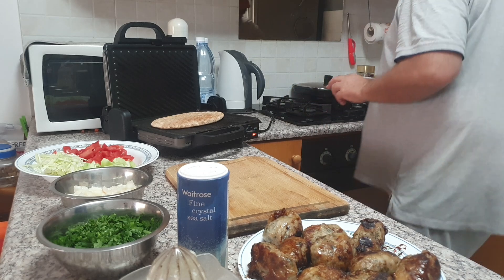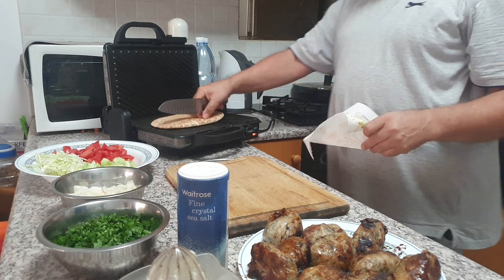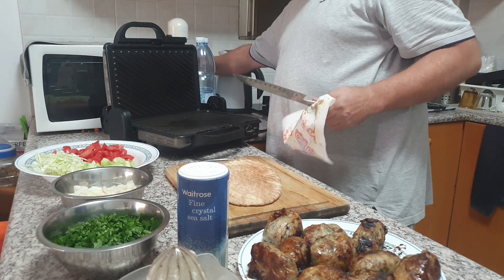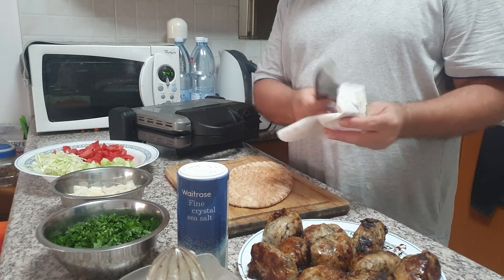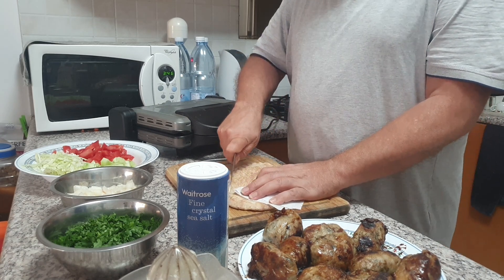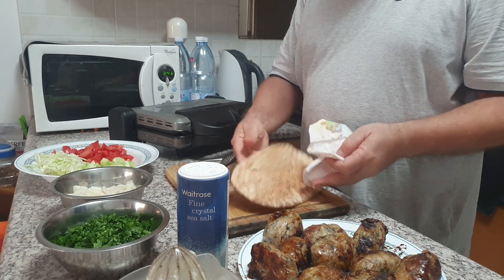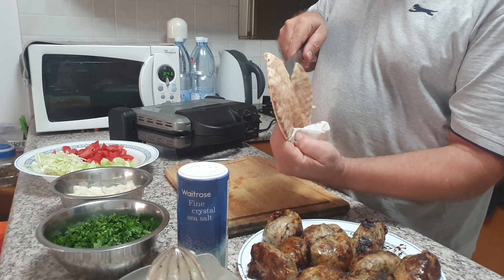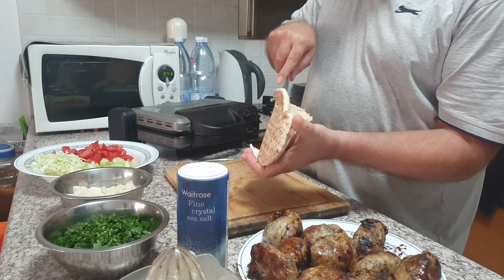If you ever come to Cyprus, my first advice is to try Sheftalia — it's delicious. Now I'm going to take my bread, which is toasted a little bit. It's very hot, so grab something. I'll cut the edge and open it, and let it cool down a little bit to let all the hot air come out.